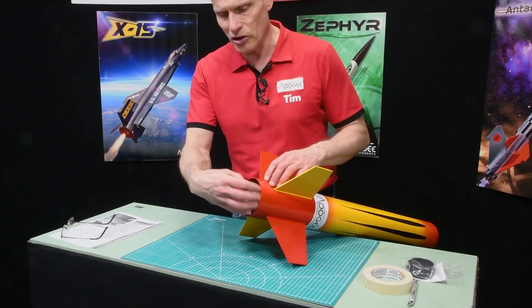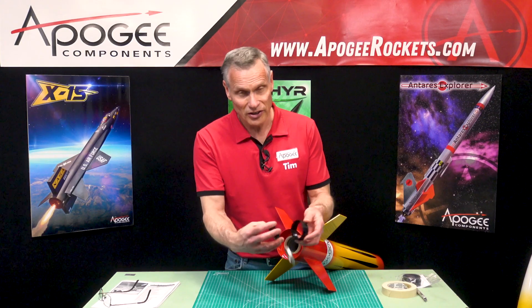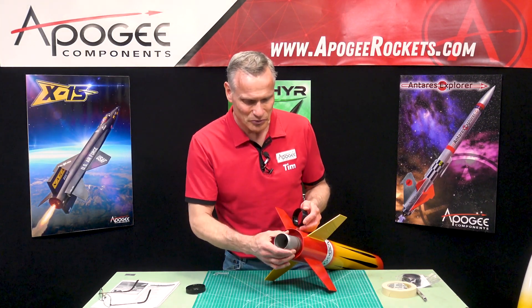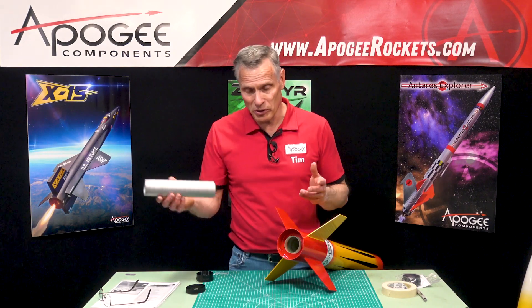When you're done launching, just unscrew the cap. I took the aft closure off too because this is not a full motor. And then you're ready to put in the next one.